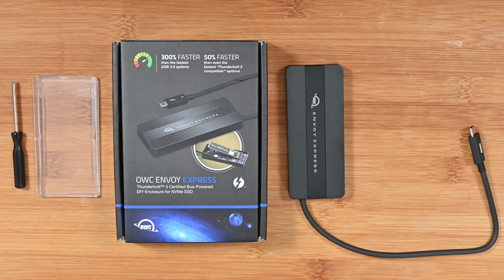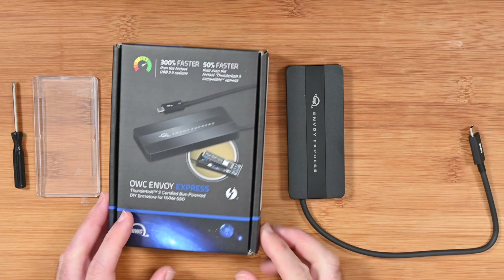Full disclosure: OWC sent this in free of charge for this video. They haven't asked to pre-approve the content, nor has any money exchanged hands. They've just asked me to share my experience with this product.